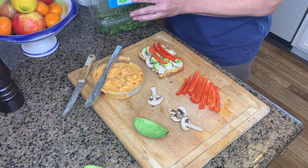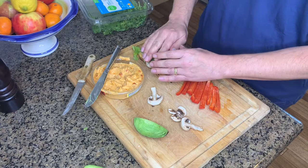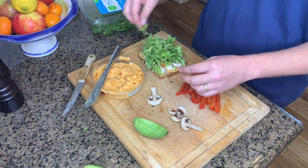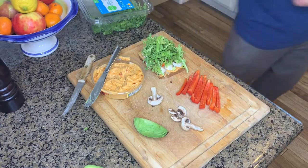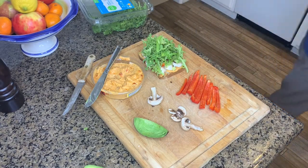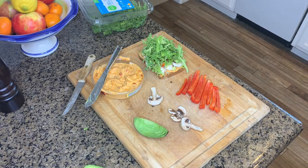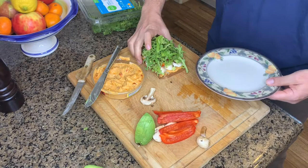Then I layer down a nice colorful layer of roasted or fresh-cut bell peppers, and top it off with a nice big handful of arugula. You could use any type of green here, but just pile it high because they're so good for you. And that's basically it.